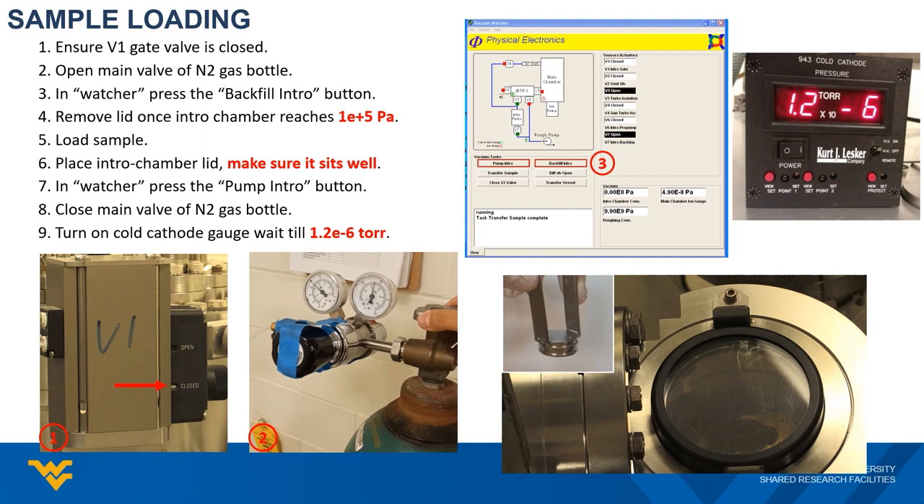Step three: back at the computer, locate the vacuum watcher software and push the backfill intro button. This will cut the intro chamber from the pumping line and open the vent valve to let the nitrogen gas into the intro chamber until it reaches one-atmosphere pressure.